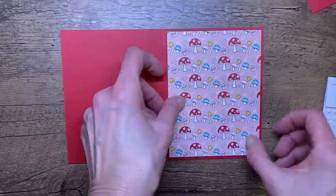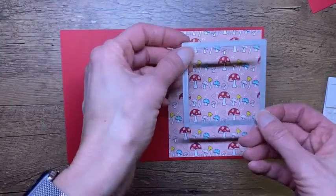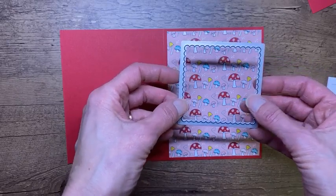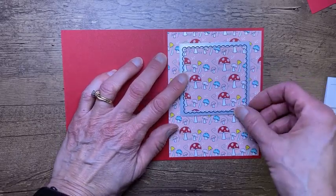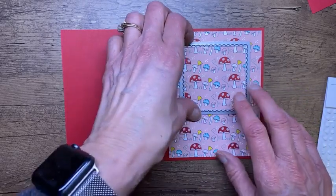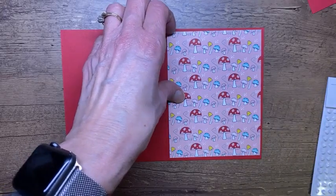I want to cut a shape out — the shape I'm cutting is a square. This is from the layering square dies, which are a super good staple to have in your stamping collection. The circles, the squares — you can never go wrong with basic shapes. And this card could be done with many, many shapes; I'm just happening to use these.